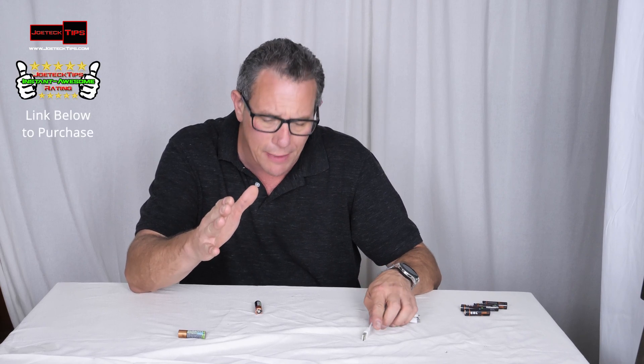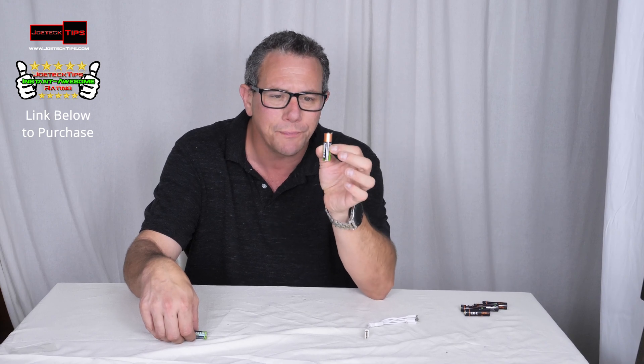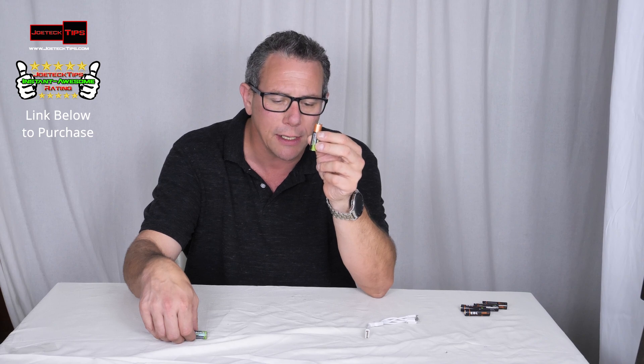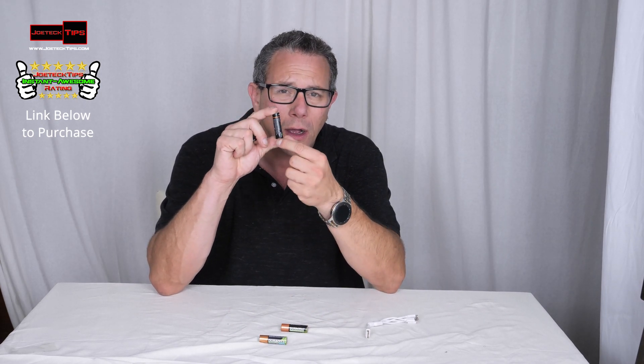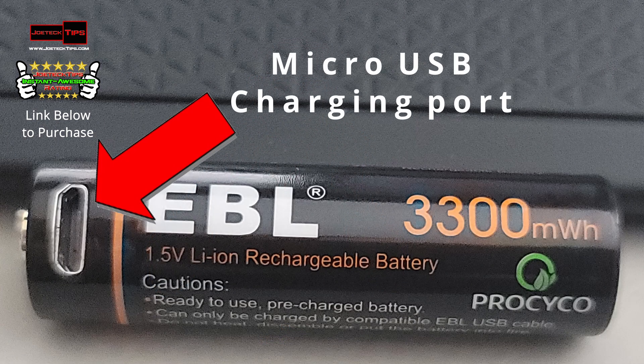It's like nickel metal hydride batteries and whatnot. They're double A batteries — this little guy right here. This is a Duracell 1.2 volt battery. I found some really cool technology that's going to blow you away. These right here are lithium ion 1.5 volt double A batteries.